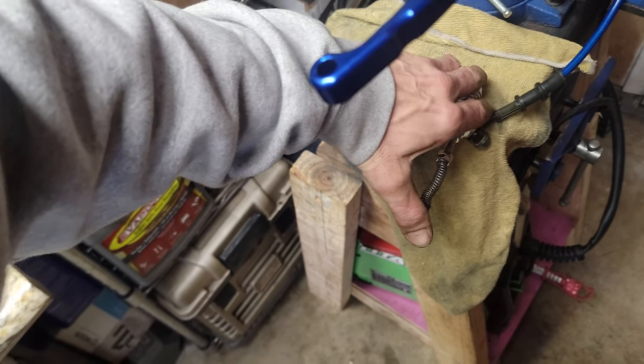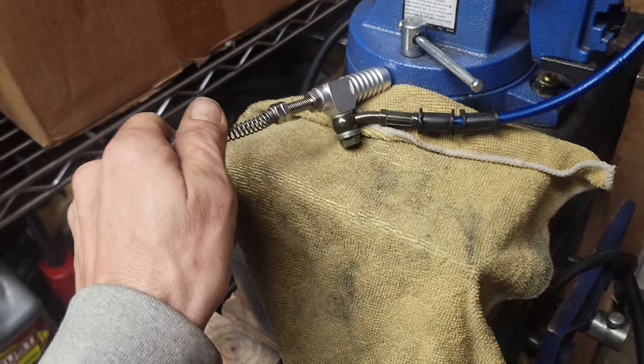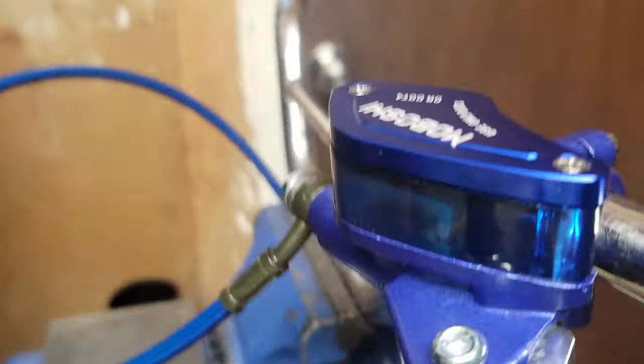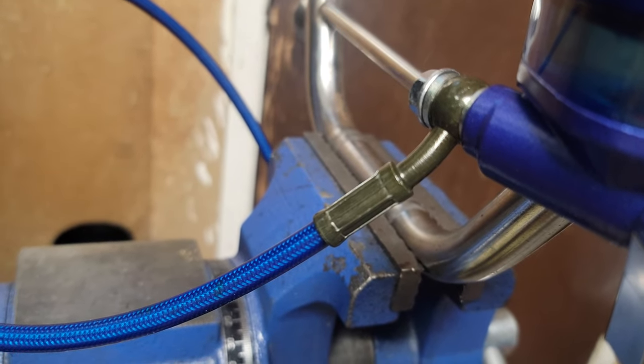I can kind of show you — see how I'm doing that? Pumping it. And as I was doing that, bubbles were coming up in this. So it worked out pretty good.